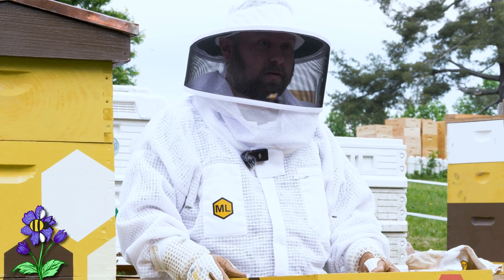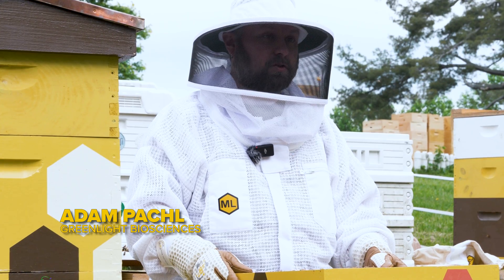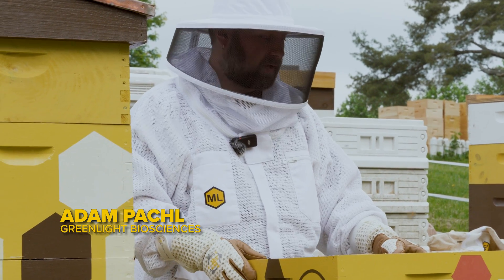My name is Adam with Naroa. Naroa is a new and effective mite treatment that helps keep mite populations low for up to four and a half months by stopping their ability to reproduce. Today I'd like to demonstrate how to properly apply Naroa to a hive.